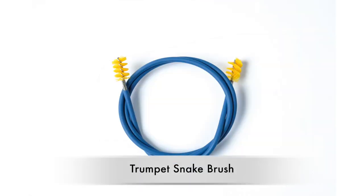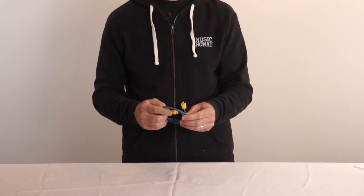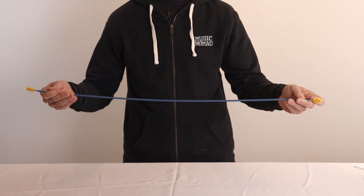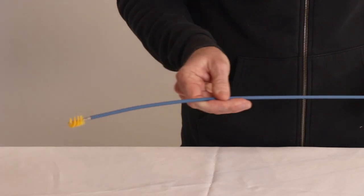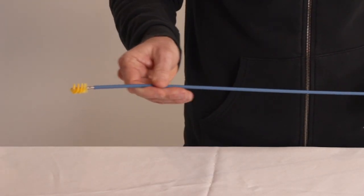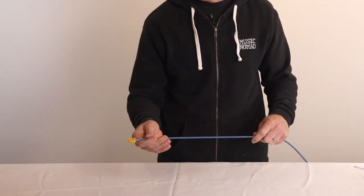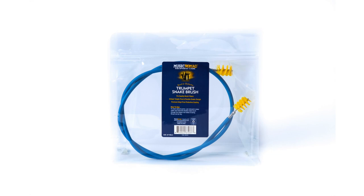No detail is overlooked in our premium and innovative trumpet snake brush, built with unmatched features and benefits to easily clean your trumpet. Starting with our unique tangle-free and flexible design that uses a double-walled waterproof eco-friendly polyolefin liner, this protective coating over our stainless steel metal cord keeps you from scratching your instrument. Also, our liner contains no PVC or vinyl properties found in many other snake brush protective liners.